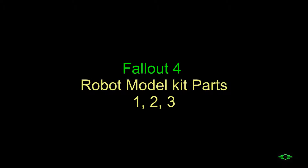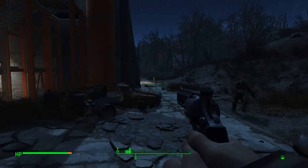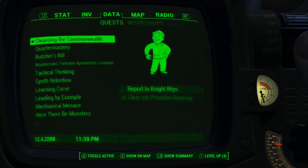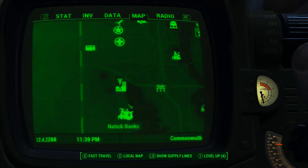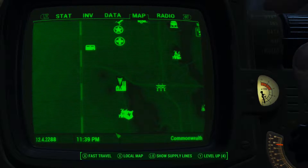Fallout 4 has Robot Model Kit Parts. There's three of them — Double A Gamer for Life — and they're just little collectible things to do in Fallout 4, sort of like the bottle messages. I'm going to show you where all three are, and that's just a little something else to do in Fallout 4.